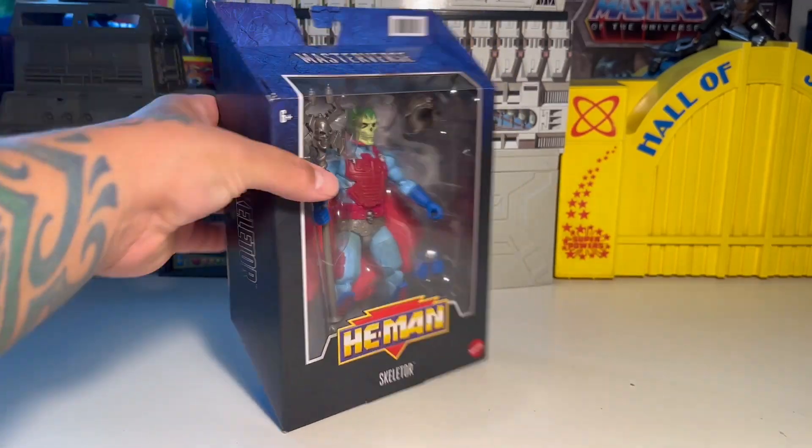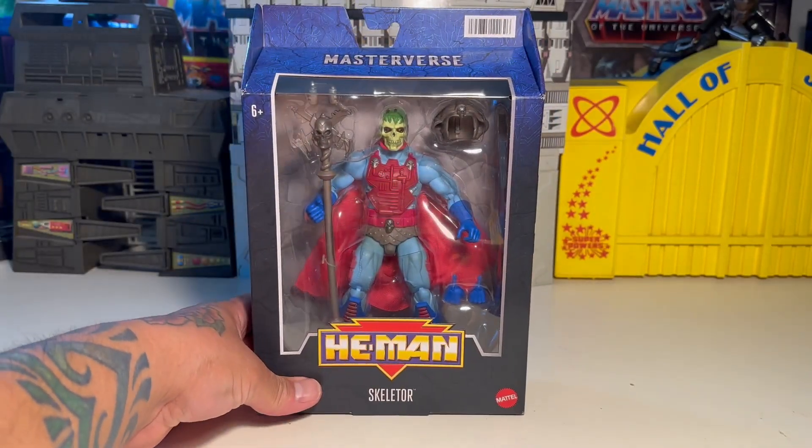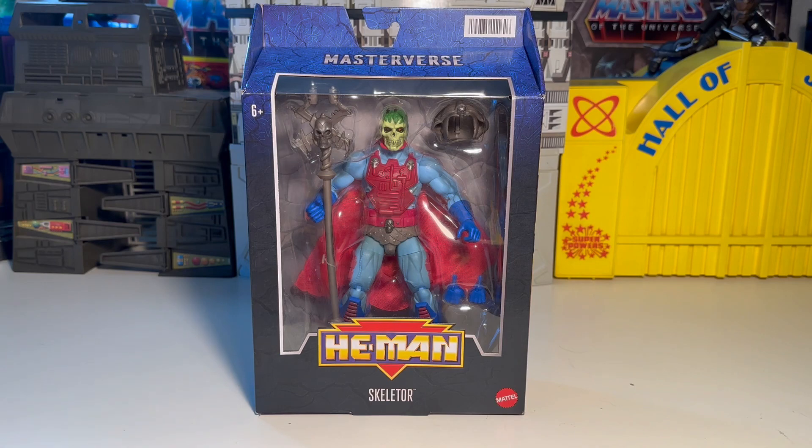I wasn't into New Adventures of He-Man when it was originally out. I was probably about 13 years old or so when this was launching, maybe a little bit younger. But as I've grown older, I've been more open-minded about it and I dig it more now. I think it's kind of just an interesting, different take and a nice new add to the ever-growing multiverse of He-Man. Anyways, let's go ahead and check this figure out.